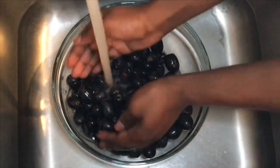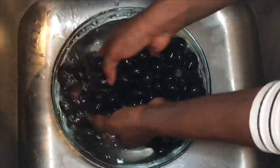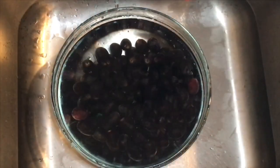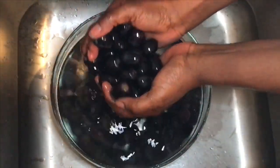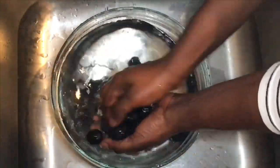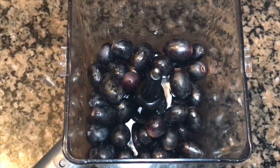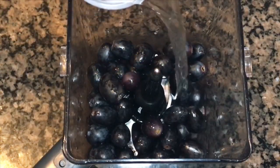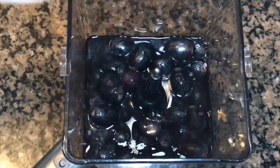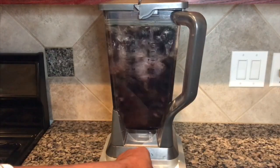After that, I will rinse the grapes. Now we add the lemon juice, then add water. Make sure the water and the grapes are at the same level. Cover with a lid, then blend it.